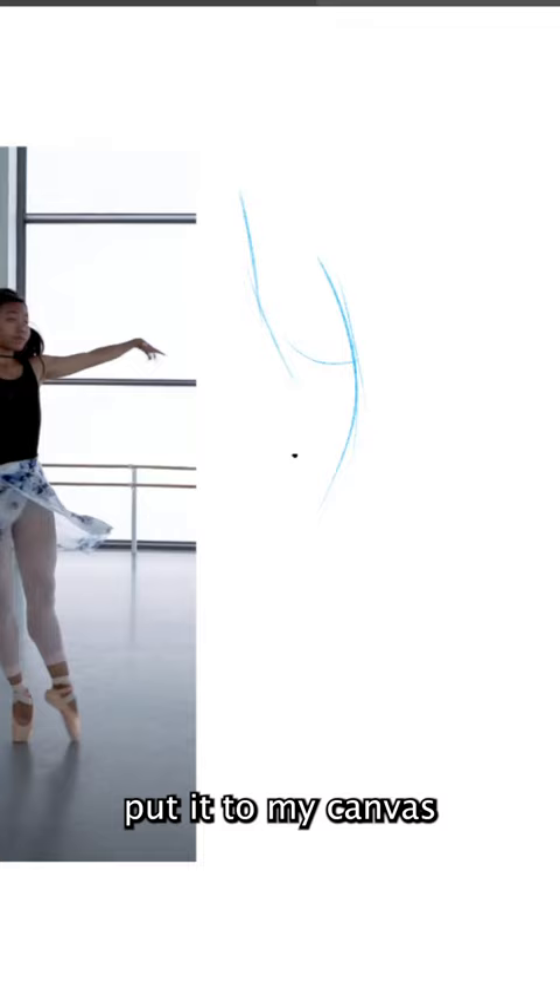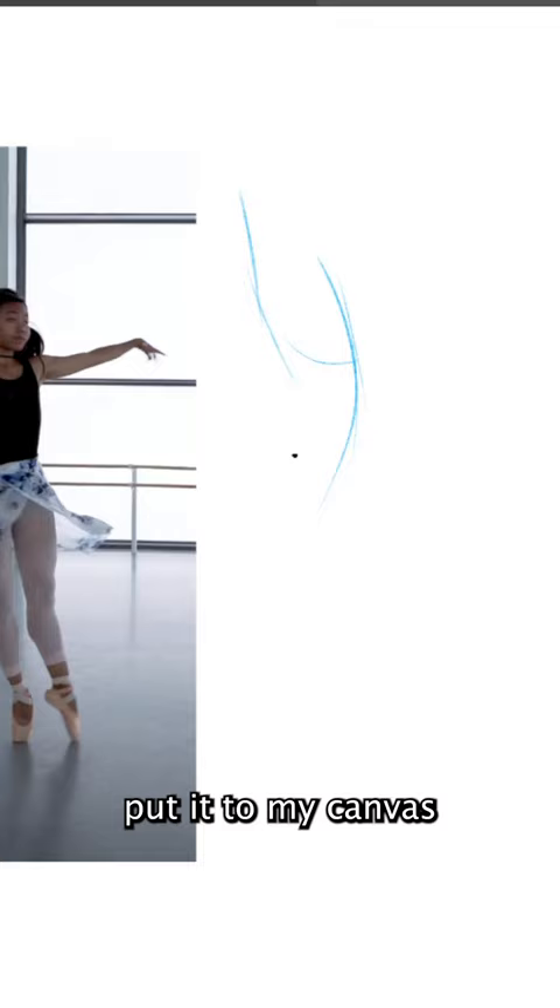I like drawing from dancing videos. This one is from this guy. Once I find the pose that I like, I just copy it, put it on my canvas, and start drawing a gesture from that pose. And just like that, I never have to think what to draw, and every warm-up serves as useful practice.